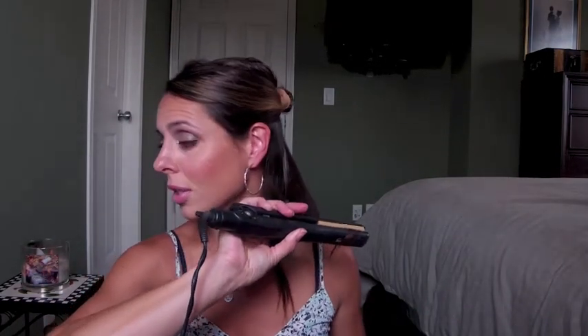The nice thing about the straightening iron is it just kind of glides down. I like to take about a good inch to two inch sections, run the straightening iron through it first and then go slowly.